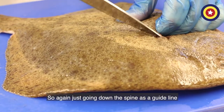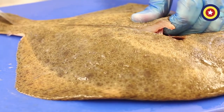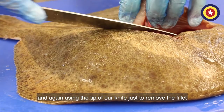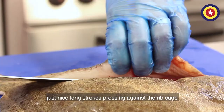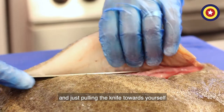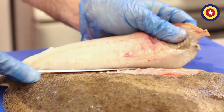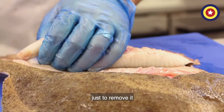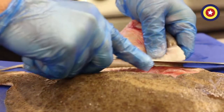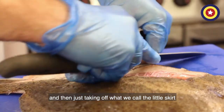Just going down that little spine as a guideline, and again using the tip of our knife just to remove the fillet. Nice long strokes pressing against the ribcage, pulling the knife towards yourself and at the same time pulling back the fillet, just to remove it right down to the tail. Then just taking off what we call the little skirt.